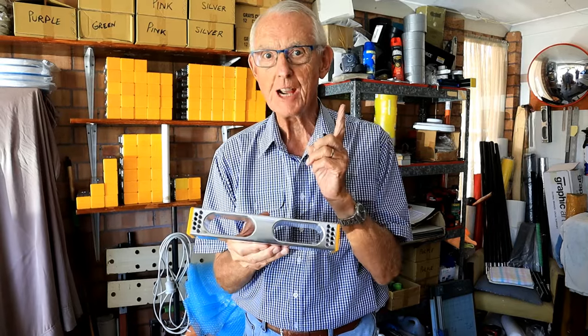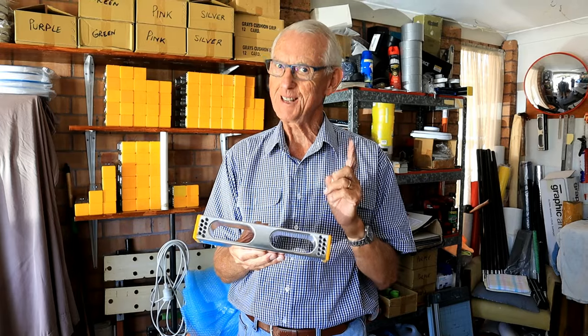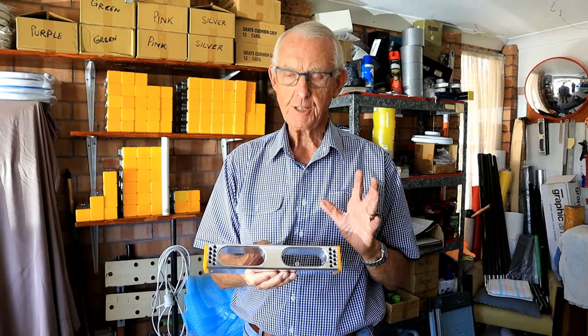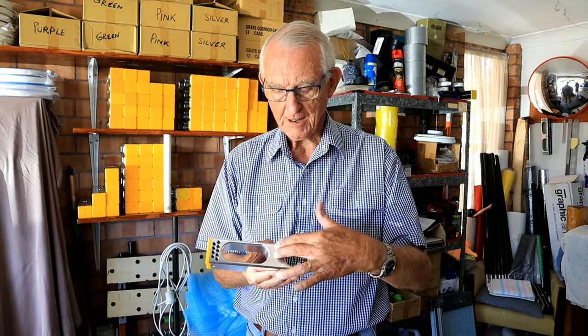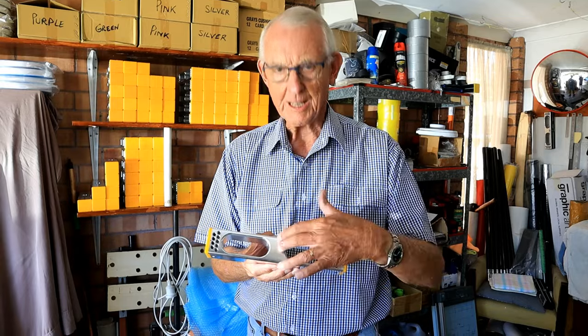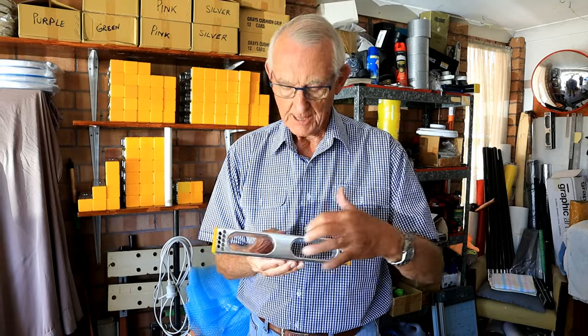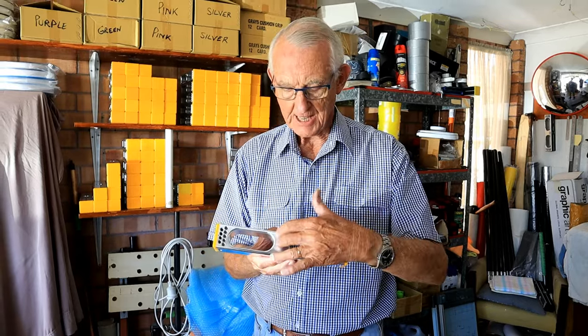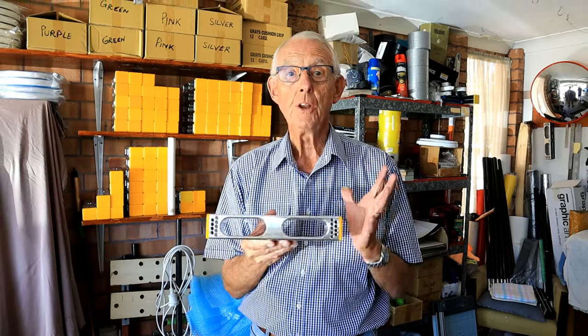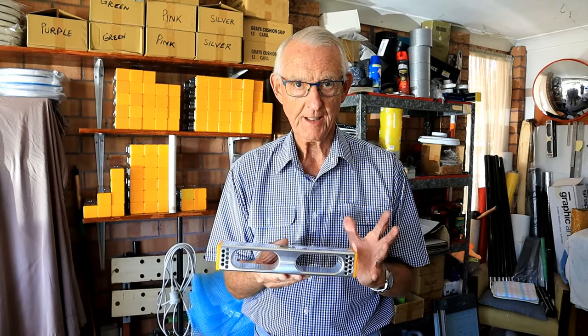The percussion chamber is something completely different — that's another world. The machine, because it is so sophisticated, does some very special things here and makes this area more dense, which means that we can now direct shock. The shock comes down, hits here and then goes back. No one in the world has ever done this.